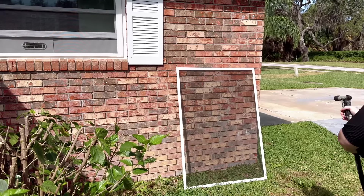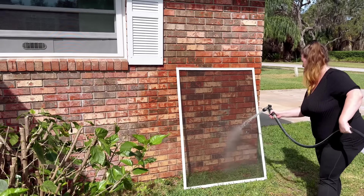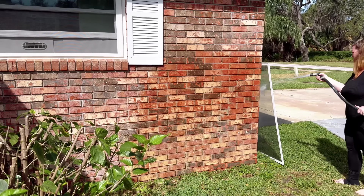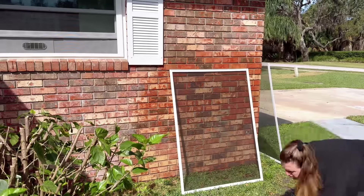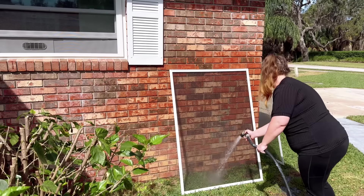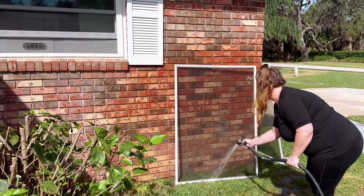Once I was done with the windows, I came back outside to clean off the screens — just spraying them down with water. I didn't need to get too fancy with it; they weren't horrible. There are some days where getting in there with some Dawn dish soap and a scrub brush really is necessary, but if you stay on top of your screens it usually isn't. If the screens haven't been touched in years and really have pollen, dust, and natural matter built up, you're going to want to use that stuff. But if you stay on top of them, a quick spray down is usually all it takes.